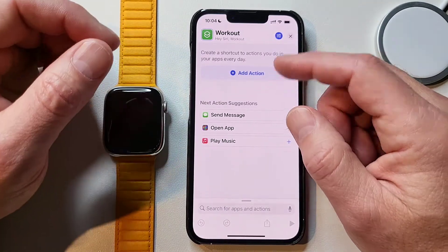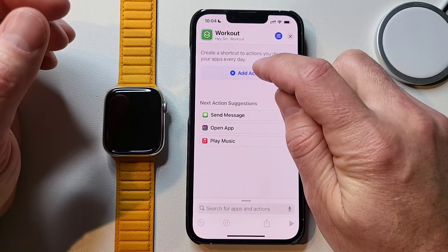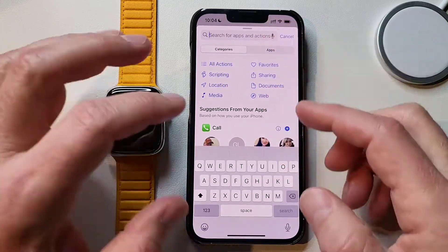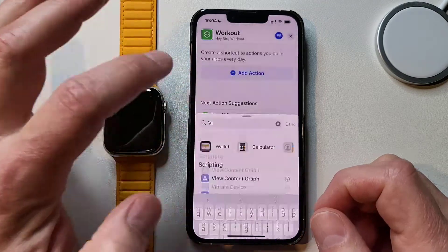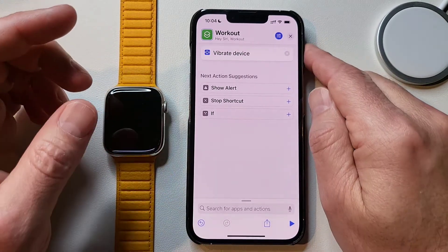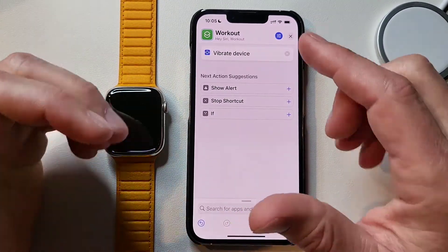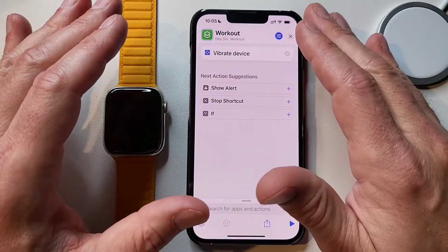It's just a blank shortcut like any other. We're going to start from the beginning. The thing I like to do at the start of all my shortcuts is add a vibrate action. We're going to add an action and search for 'vibrate device.' The reason I like to do this is so I know I pushed the button and that Siri heard me and the shortcut is actually working. It ties in a lot to my NFC automations - when I hit an NFC tag and a shortcut starts running by itself, I like to have that vibrate so I know it's going.